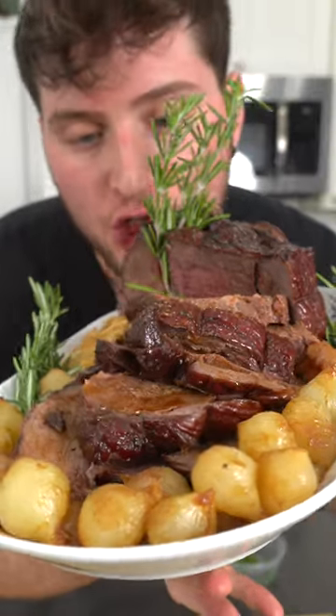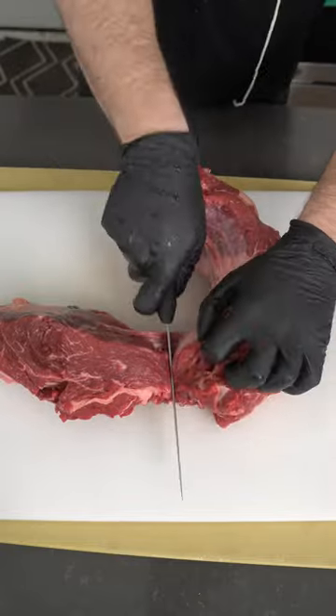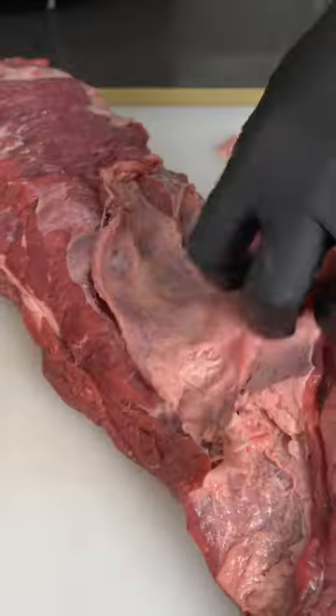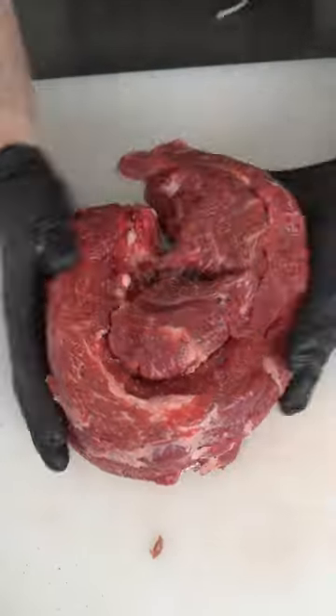Holiday Roast on a budget. Alright, so this is a chuck roast, comes in at about $8.99 a pound, a lot cheaper than a standing rib roast, but that doesn't mean it's not flavorful — we just gotta show it a little bit of love to make it a worthy centerpiece.